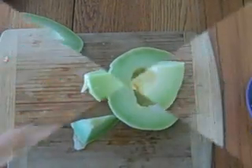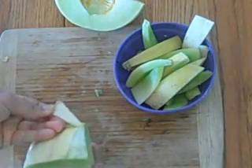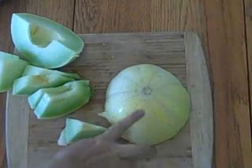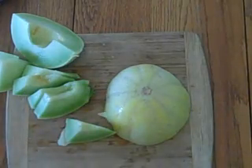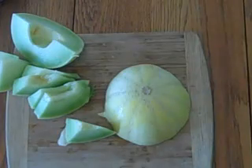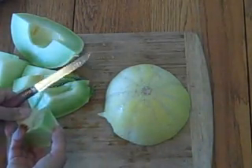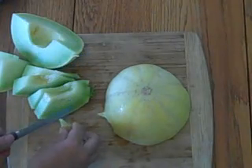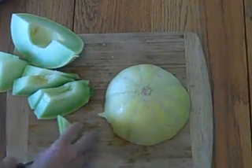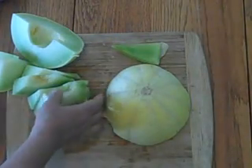Before I cut the second half, I just wanted to show how the skin is peeling — and there's the extra yellow that concerned me. The skin is just peeling right off. The chickens also get the skin. A little bit over here — this part is for people.